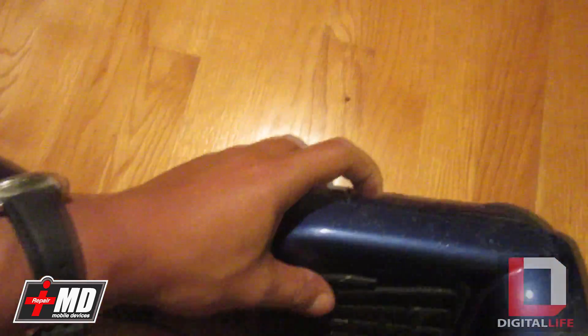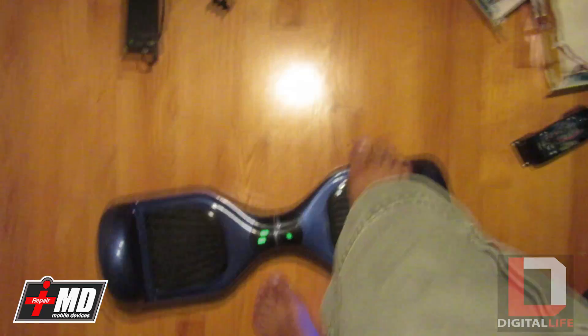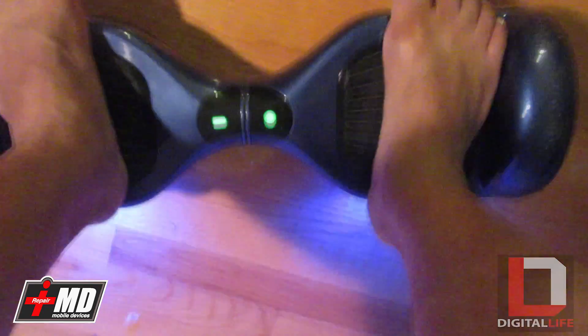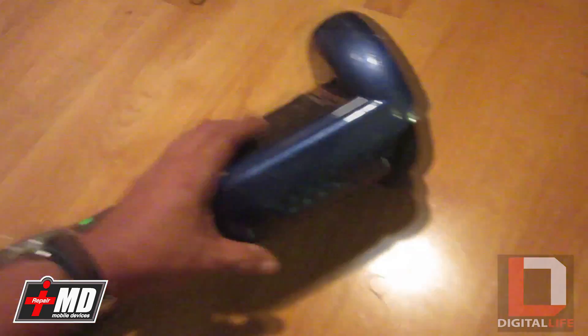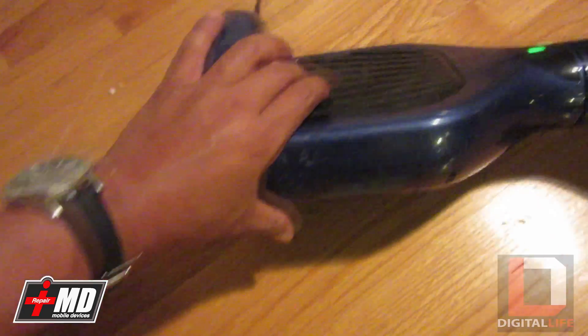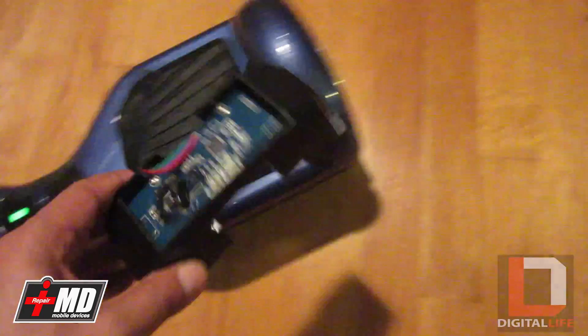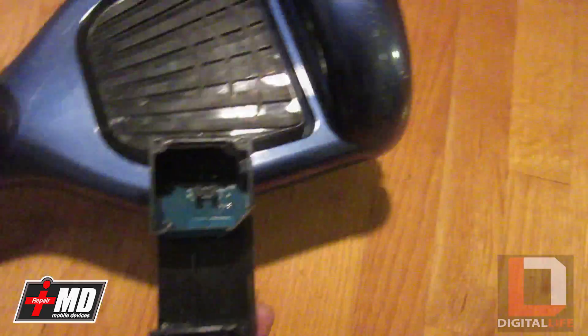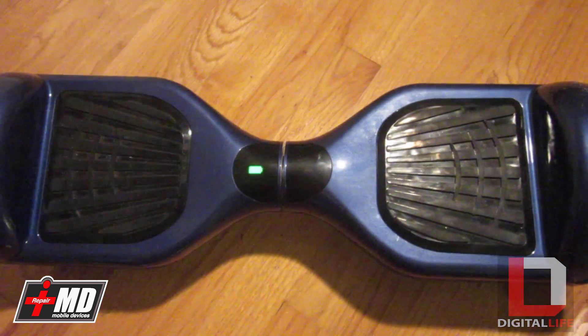Screws are back in place — let's flip this over, power it up and see what happens. It's powered up with no blue error light. Getting on the board — as you can see it's working perfectly. When you apply pressure, the light comes on correctly. This board has been fixed — all we replaced was a bad pad sensor. This is Prak with IrepairMD — safe repair.